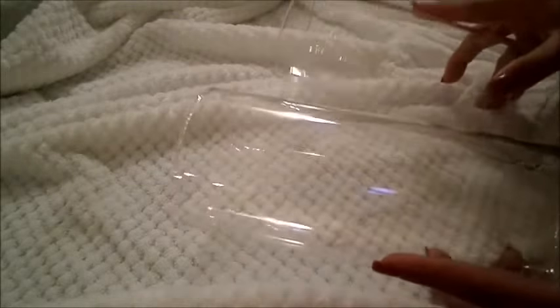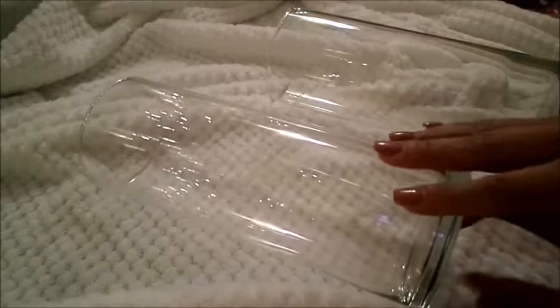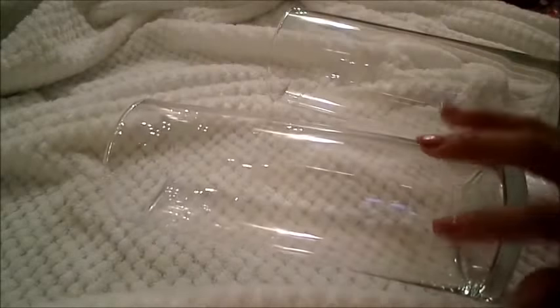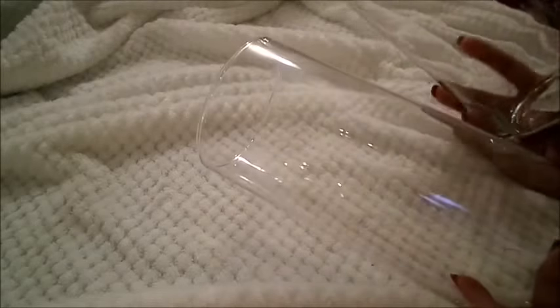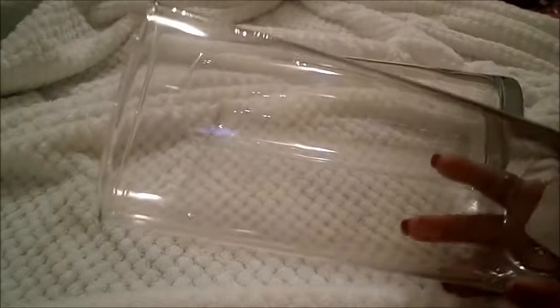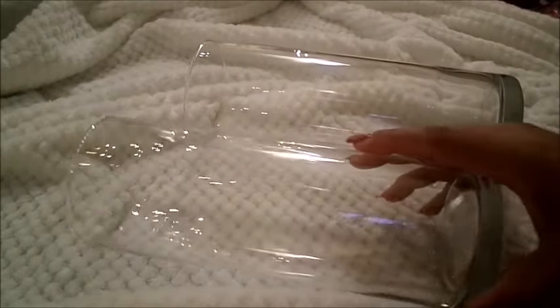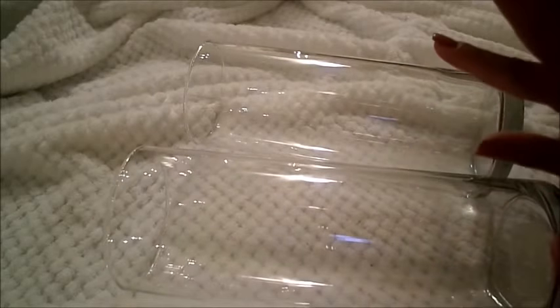Last but not least, the two items I have left are really large hurricane type glasses. The Dollar Tree near me does not carry these either. I was really excited to go in and find all of this stuff in one place. I was thinking I was going to have to look around and try to find some more somewhere, but I was really happy to find these.